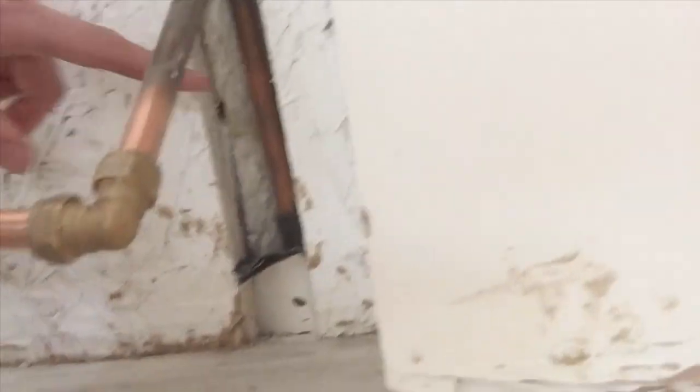Hi there guys, my name is Matt and today I'm going to talk to you about how to replace a bent pipe in your central heating system, or any particular case where there is a tight space like this one and you need to get in there and solder it. This is copper pipe so it's solder fittings.